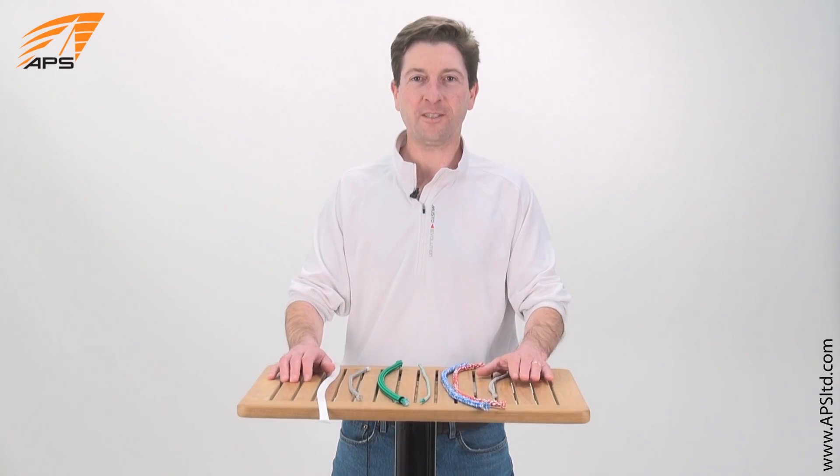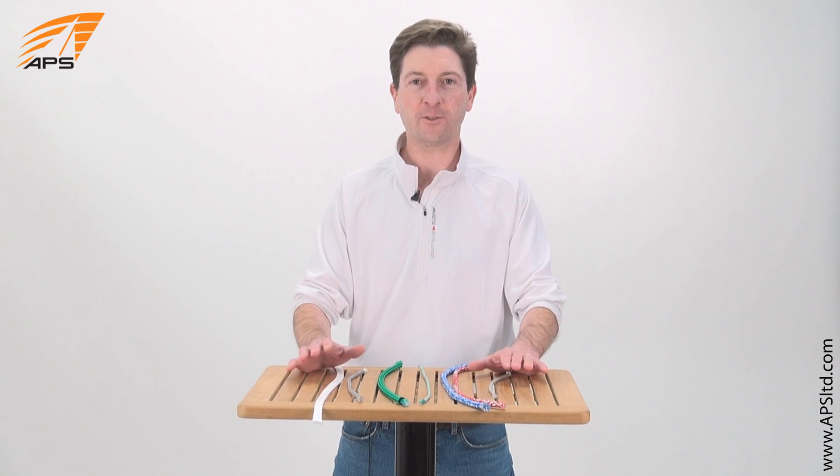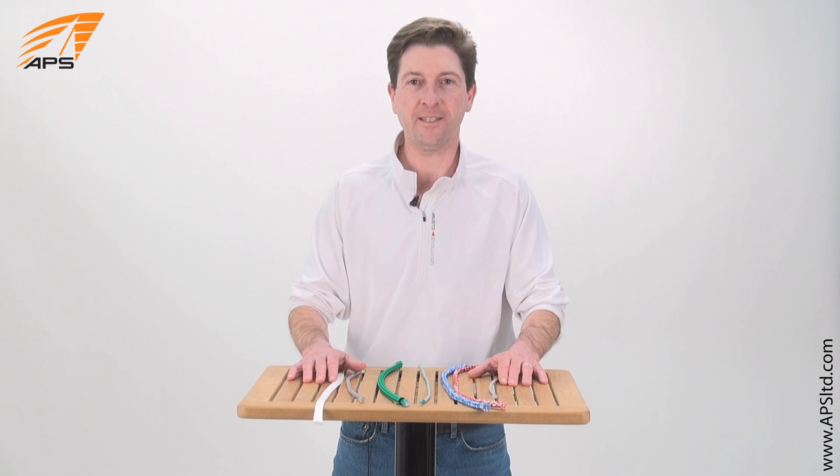As you can see, Dyneema comes in many different forms and covers a wide variety of applications. Dyneema lines are available at APSLTD.com.